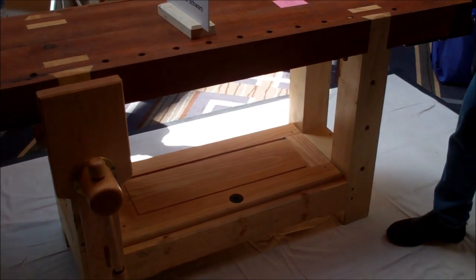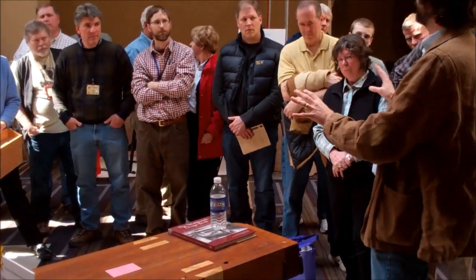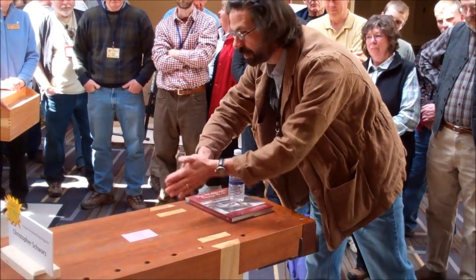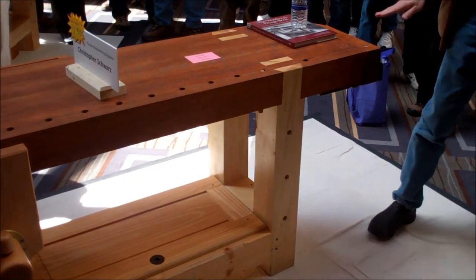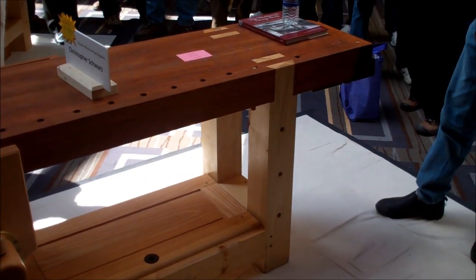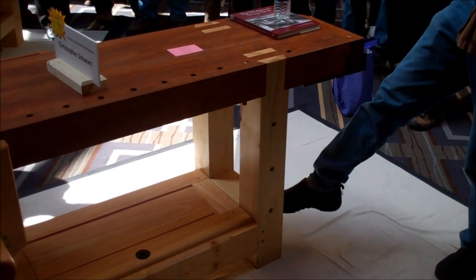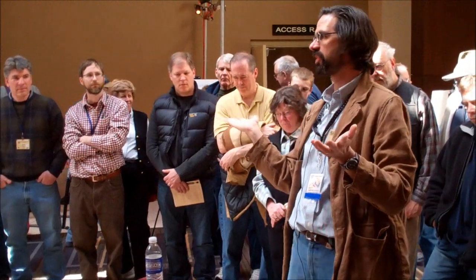That is why I can get over one of the principal objections. How many engineers do we have here today? It's a little light on engineers. Most engineers would look at this bench and see that it's going to rip itself apart — because you have this top expanding and contracting in width up here, and down here you have stretchers working in opposition, restraining them. You would think the bench would tear itself apart. But if you look down here closely, you can see there are some little gaps because the legs just pivot in and out on the stretchers. It presents no problem.